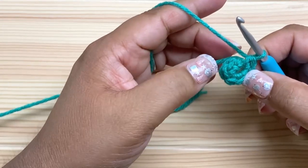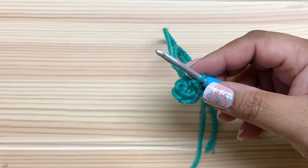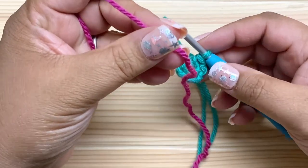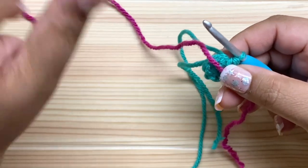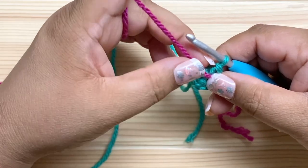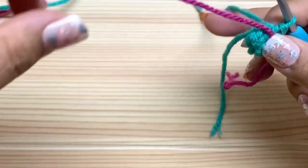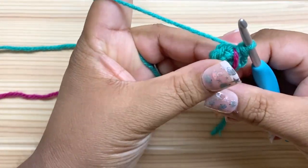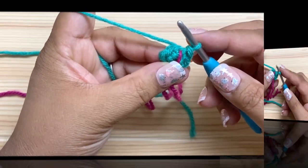We're not going to join; instead we're going to mark the first stitch of each round. My favorite way to mark the beginning of the round in continuous rounds is with a running stitch marker — that's just a different piece of thread in a contrasting color. We're going to lay it between the last stitch that we just finished and the first stitch of the next round. So before I start round two I'm just going to lay this running stitch marker over my work. Now when I reach that marker I know that I've reached the end of the round.